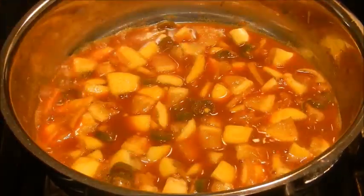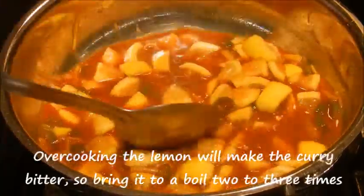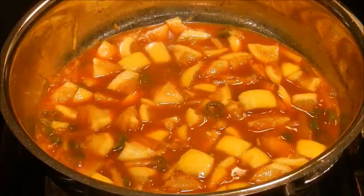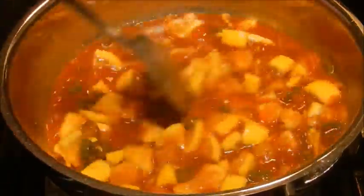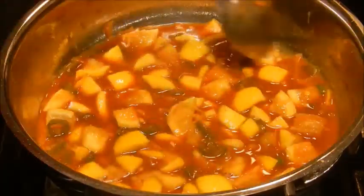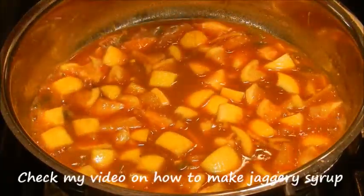Bring the curry to a boil about 2 to 3 times, stirring in between. Add the jaggery syrup, give a good mix, and turn off the flame.